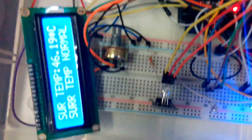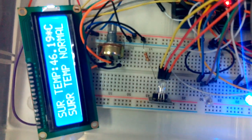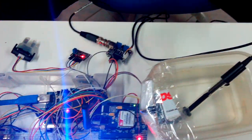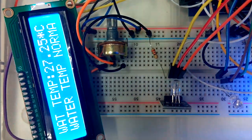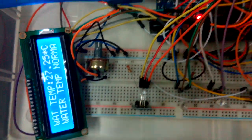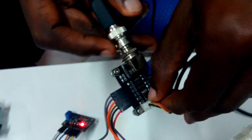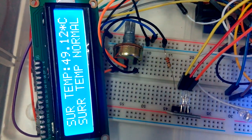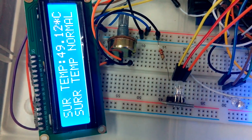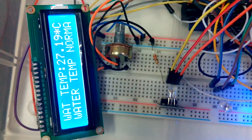Now we are taking readings from the temperature sensor. The surrounding temperature is 46.19 degrees Celsius, which is normal. The temperature inside the water is 27.25 degrees Celsius, which is also normal. If I touch the temperature sensor to give it a little higher temperature, let's see the readings. It is 49.12 degrees Celsius, which is normally okay, because I have set the limit to 50 degrees Celsius — from 50 degrees it will tell you the temperature is high. The water temperature is still 27.19 degrees Celsius, which is normally okay.